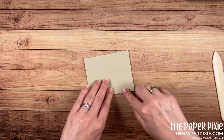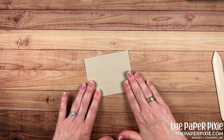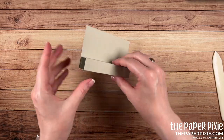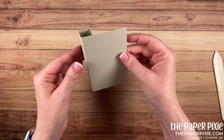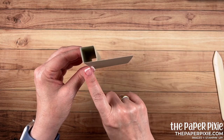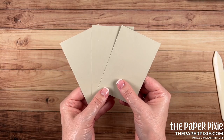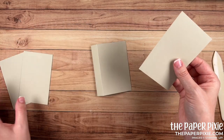You fold on the first and third score line, press it down flat. I like to kind of fold both directions here, and that's the start of our pinwheel. You want to make sure that you pay attention to the direction — I've got this flap sort of in the front of that square. Then we're going to take the three 4¼ by 2¾ inch pieces.